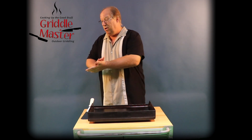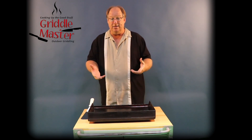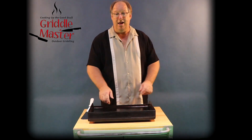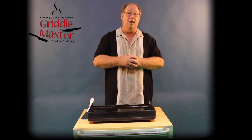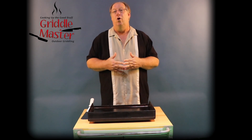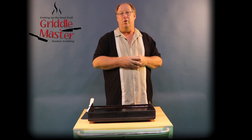That is my number one biggest question answered. You just take the bowl, dump it, and you're done. For cleanup, just squirt some water on the griddle, wipe it down, oil it up, and you're ready to put it away. Hope that answers your question — thanks for looking us up at griddlemaster.com.